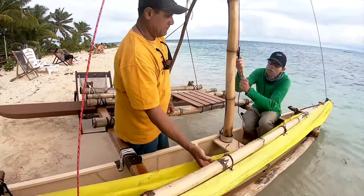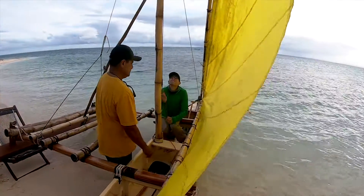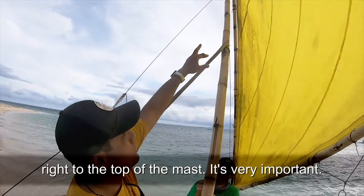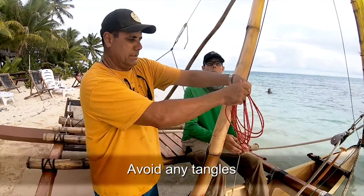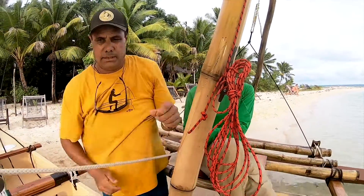We've got the sail up — raising the main sail. We'll hoist it as high as we can, right to the top of the mast — that's very important. And it's a good idea to get this rope out of the way to avoid any tangles. That's all we need; it's out of the way.